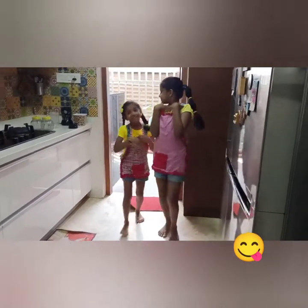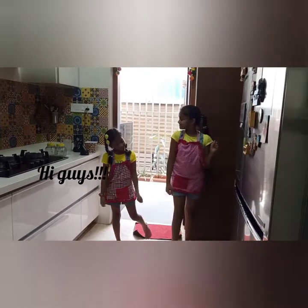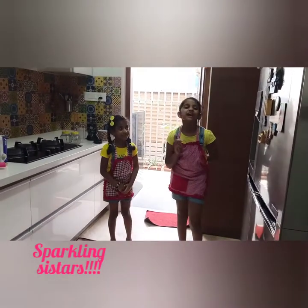Hi guys, it's me Akufi, welcome back to our channel Buckling Sistahs. Did you guess our video?